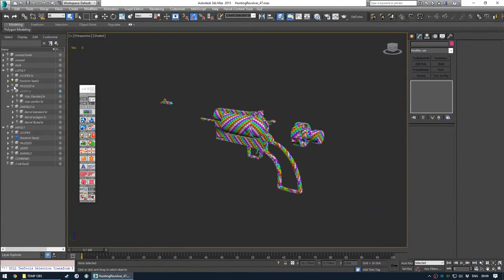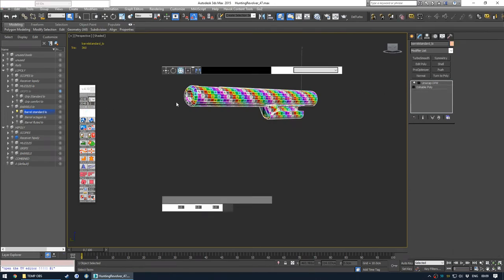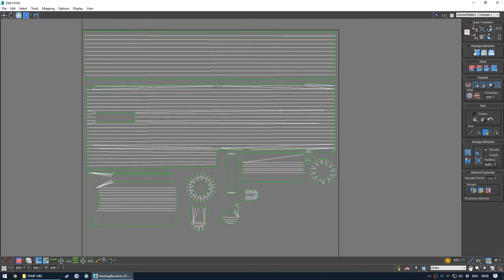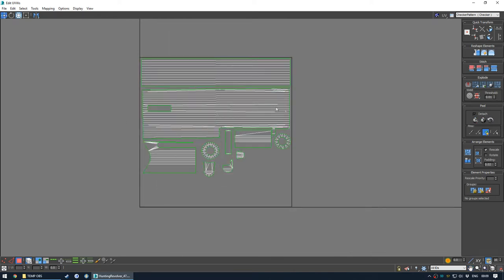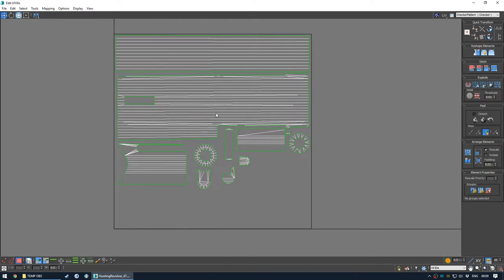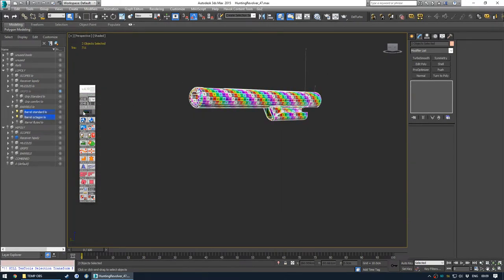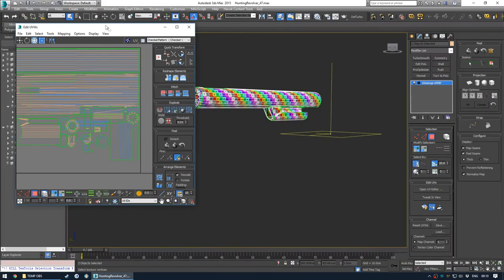Another thing I want to show is with the barrels. Because it's such a straight and long shape, what you actually get here is very long shells. There's often nothing you can really do about it - for example, if you're UV unwrapping a sword, which I have done before, you have such a long shell that it only takes up like this small part of the UV. So what you could do here is actually combine two barrels in one material.